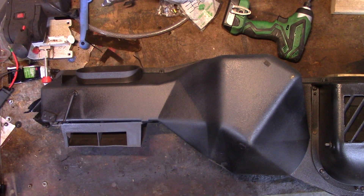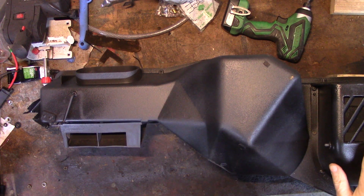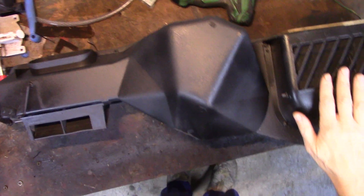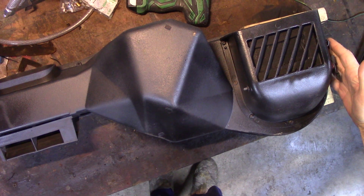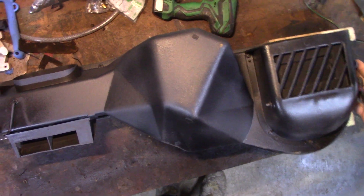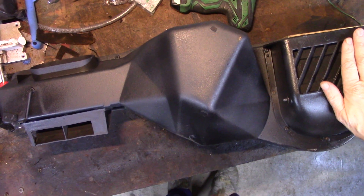Here's an inexpensive upgrade to the CJ7 heater box. I've been wanting to do this for a while and just never bothered to get the part despite the fact that it's cheap. As you're looking at this heater box, this part over here — which you can't see because of the camera — is all the way against the passenger wall where the door is. This is right where the passenger's shin is.